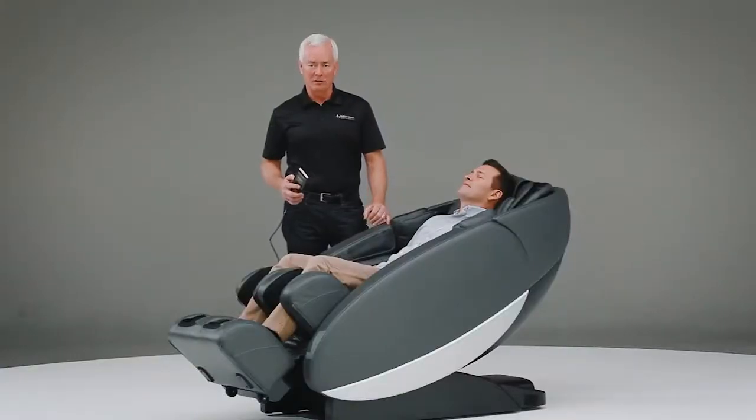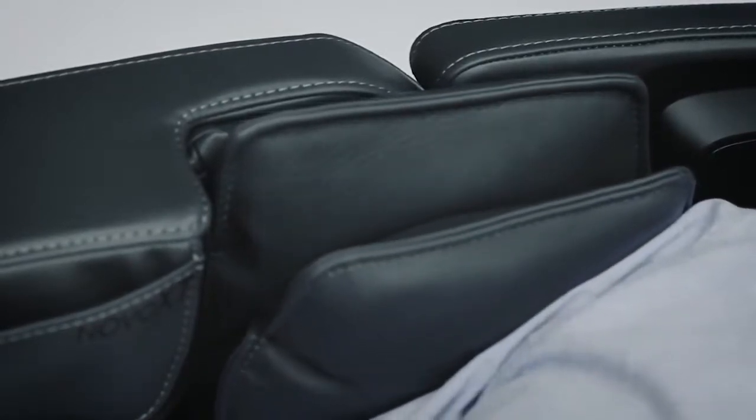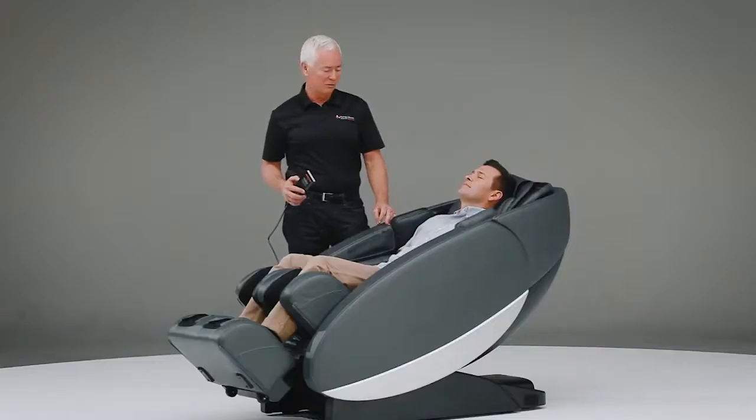The chair is now using what we call the Cloud Touch system. The Cloud Touch system is a collection of 42 air cells that are built throughout the chair, and each one of these air cells inflates and deflates based on the program that's being used. Again, this is something that you can completely manipulate yourself if you choose to, or you can turn it completely off.